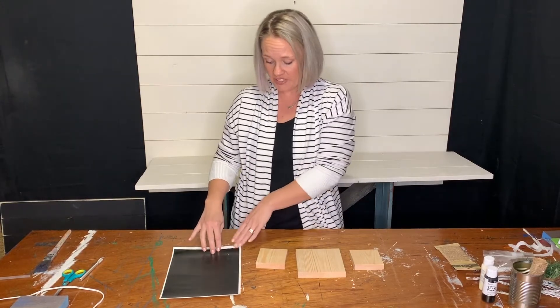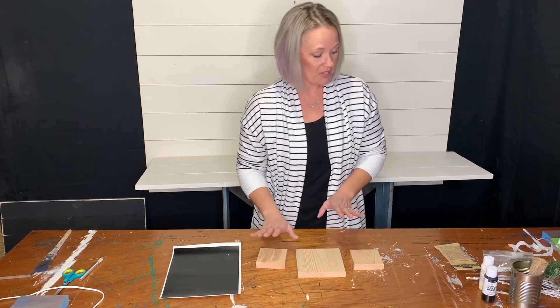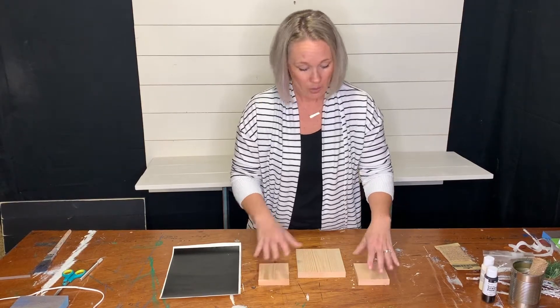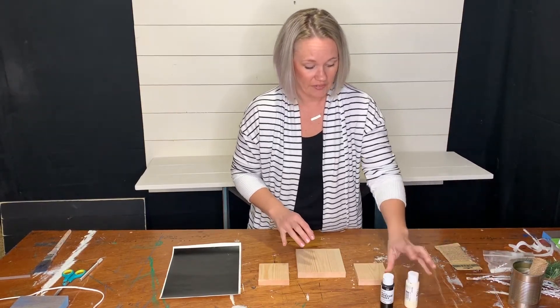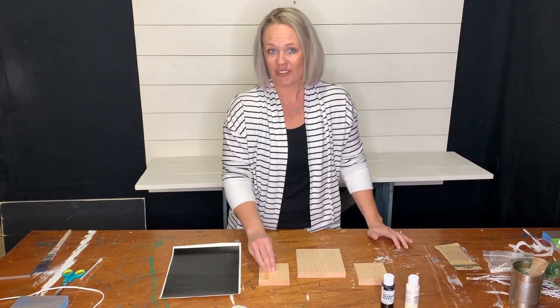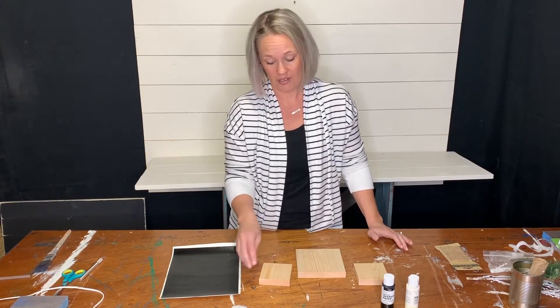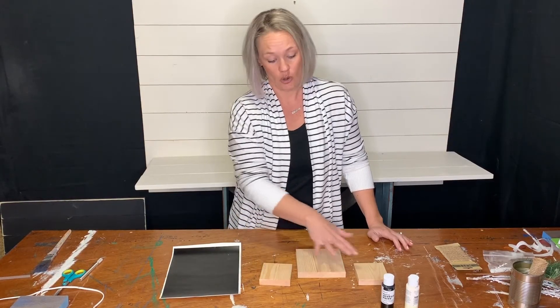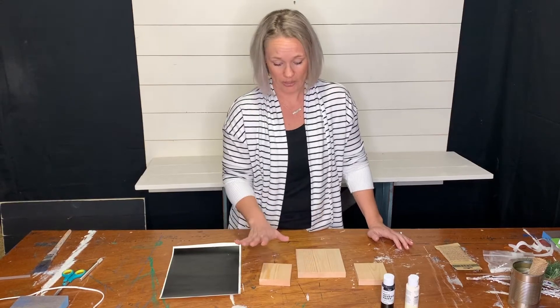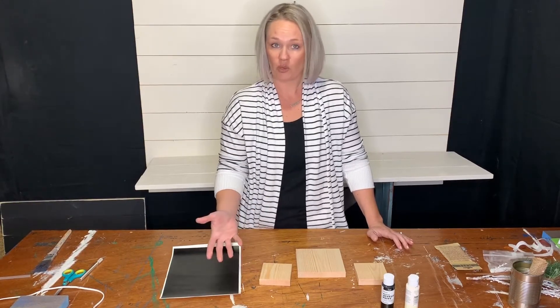When you do get these vinyl stickers, there's a couple different ways you can do this. We're going to be using the black and the ivory paint to do our blocks. You may want a black snowflake on an ivory block, or you can do a black block and an ivory snowflake, or you can do a couple of each. That's totally up to you, but the procedure in which you do that will vary.